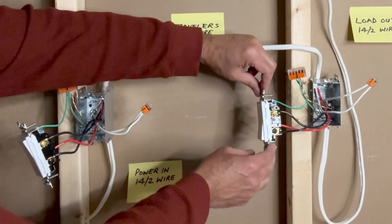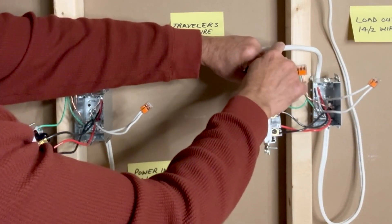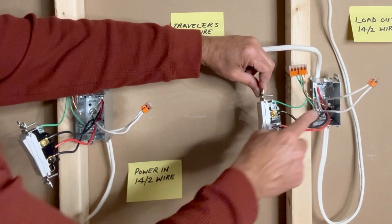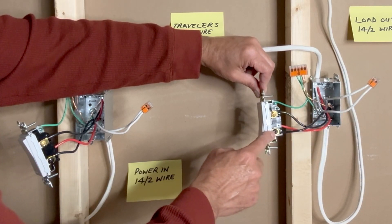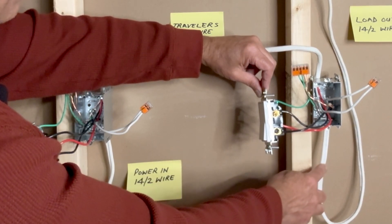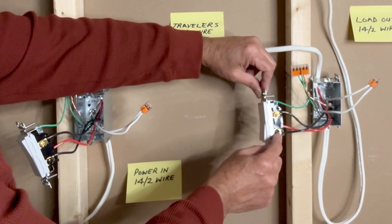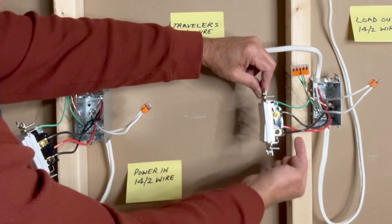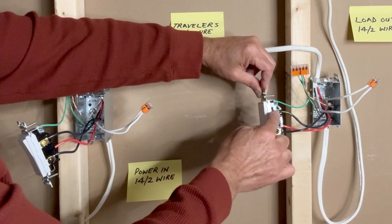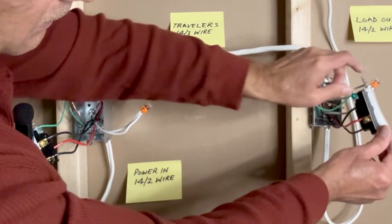In the second switch box, all grounds are connected. The two white wires — one from the 14-3 and one from the 14-2 — are connected together. White neutrals are not connected to the switch in any way. The black wire from the 14-2 going to the light fixture is connected to the black screw — this is the load wire. The black and red traveler wires from the 14-3 are connected to the traveler brass screws, black on the right side and red on the left side.